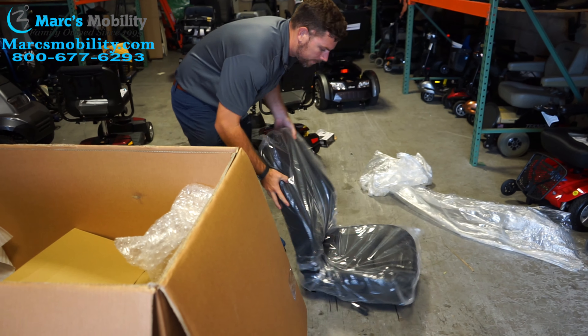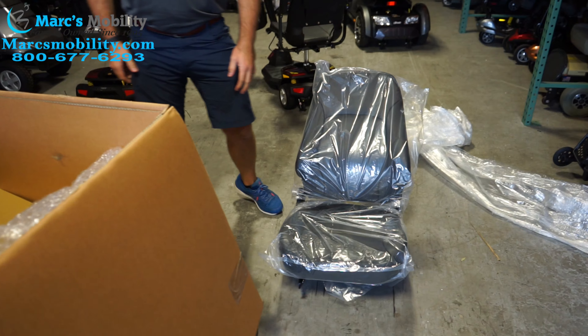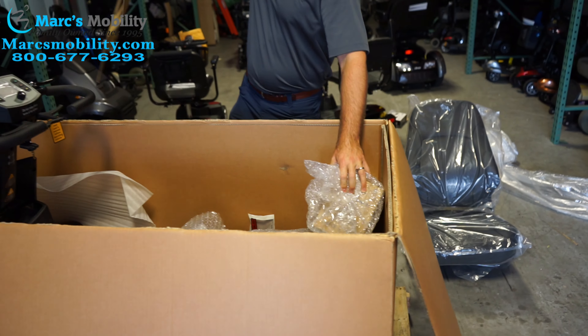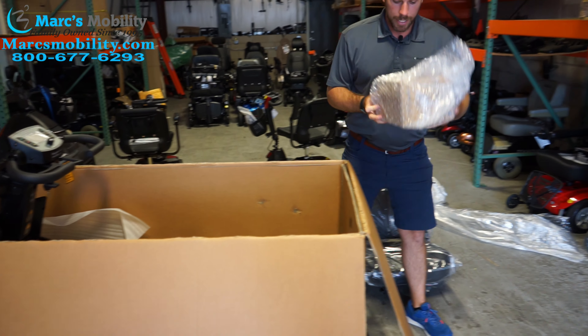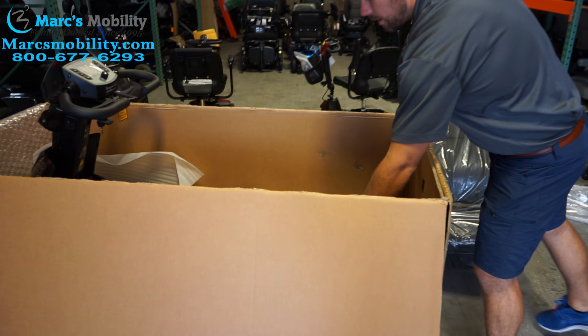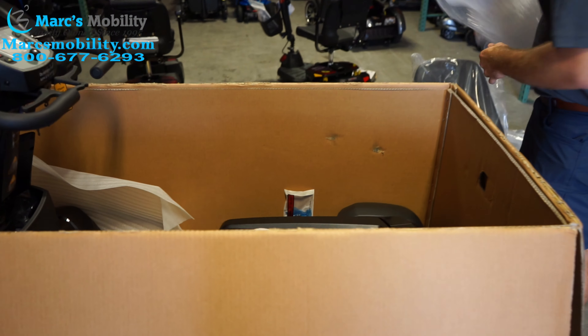The seat is about 45 pounds, so just be aware that that is going to be a little bit of weight to pick up. Besides that, we can come through and start removing the extra stuff, like your battery charger wrapped in bubble wrap, and get all the rest of the bubble wrap out.